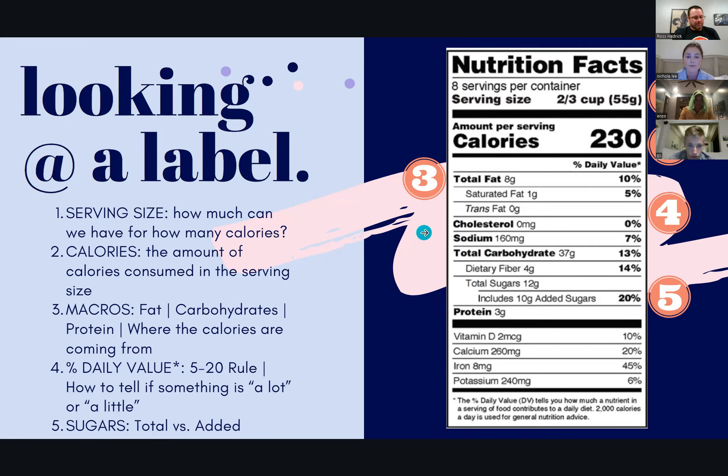Let's get into the good stuff — let's play this or that. How to make smarter choices by reading labels. We're going to be looking for real foods, less preservatives, less sugars, and better macro distribution — better fats, better carbs, better proteins. What are some alternatives of things we may be eating because it's a popular brand at the store? The first one I pulled up is Yoplait Original Strawberry Yogurt. A better alternative would be Oikos Triple Zero.